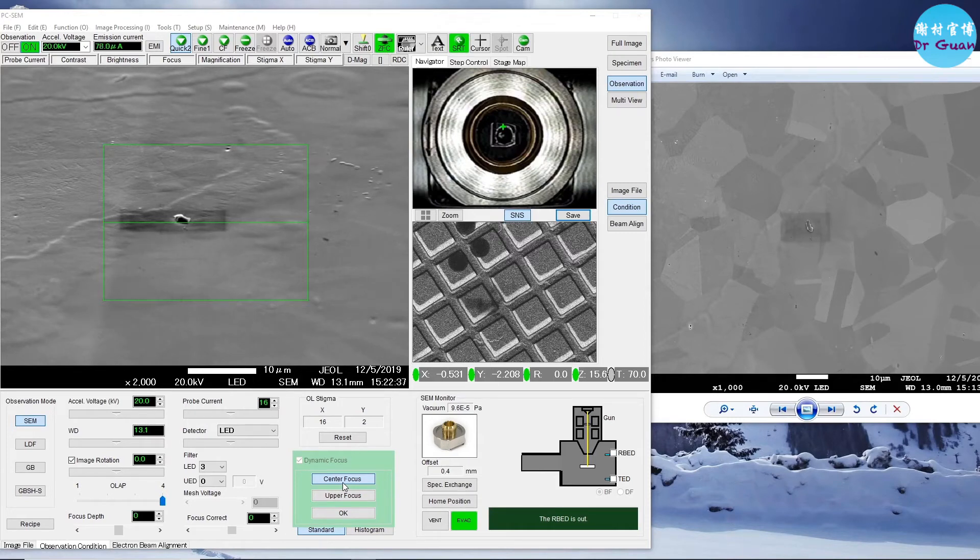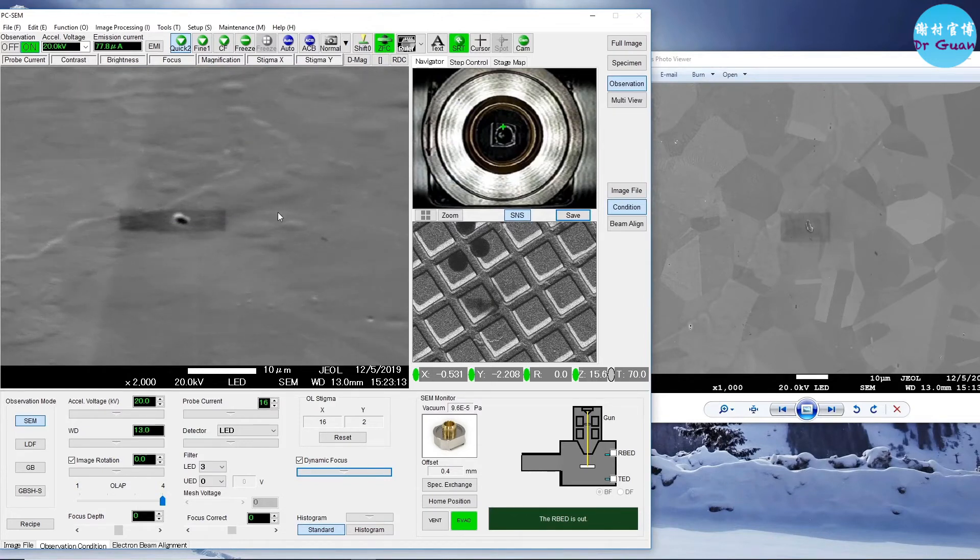There is no tilt correction in this SEM software, but we can do it in the EBSD software as a tag. So don't worry about the EBSD images. If you need to take SEM images in the tilted position, this is the image quality you're going to get. You can also use Aztec to obtain the SEM image — there is another way.